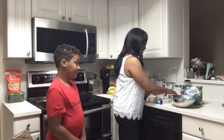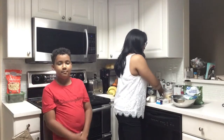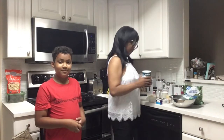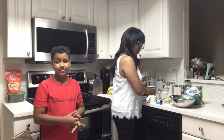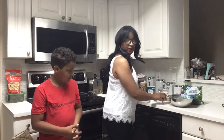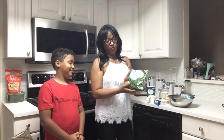Half a cup butter, one cup of heavy cream, some salt, pepper, shrimp, fettuccine pasta, and we're gonna add some of our chopped spinach.